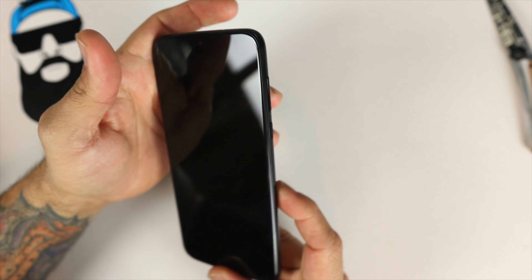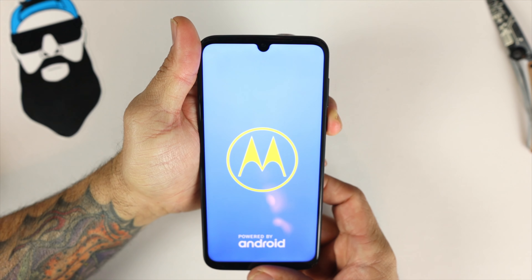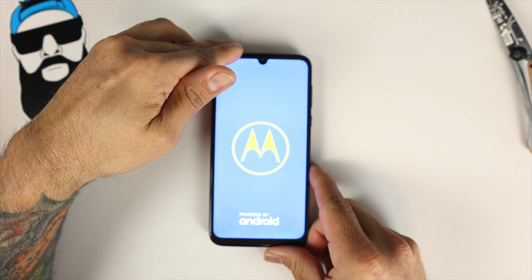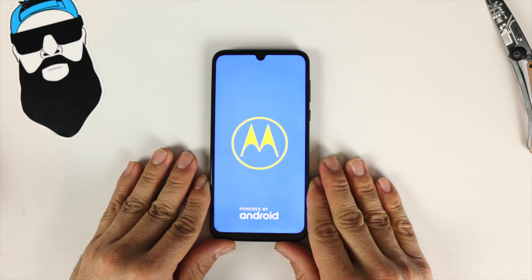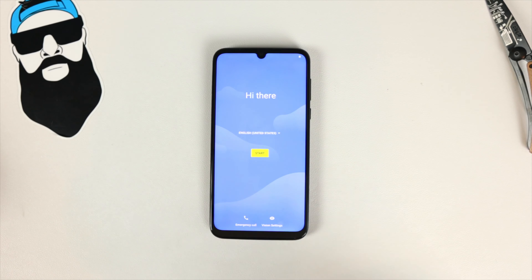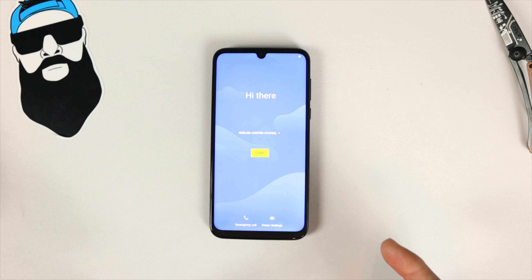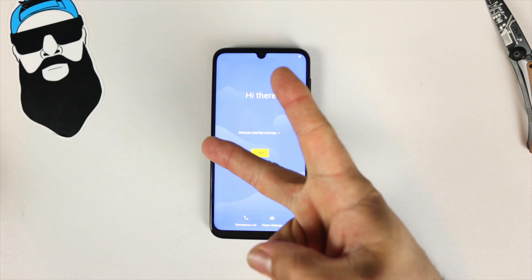Let's go ahead and power this device up — and there you can see the teardrop display. Thanks for watching, guys. This is a quick unboxing of the Moto G8 Plus international version. If you have any questions please leave them in the comments below. I'll be doing a setup video later, so make sure you subscribe so you know when that drops. Please like, share, and subscribe — catch you guys on the next video, peace.